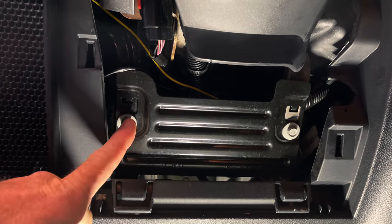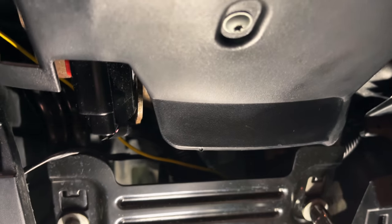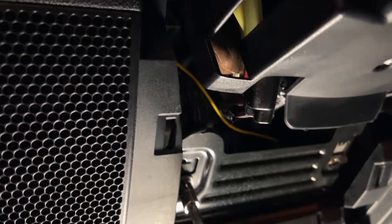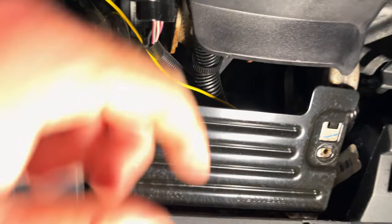The next thing we're going to have to do is remove these bolts here to remove this plate — it looks like a 10 millimeter. All right, so it appears that there are some tabs here and this should just lift up and come right out. So we'll set that to the side; we don't need that.